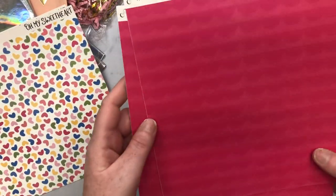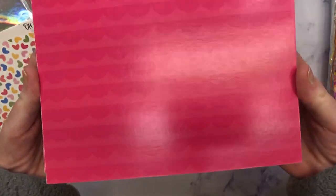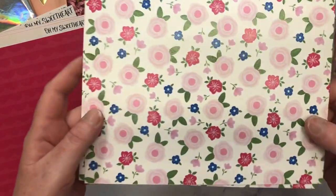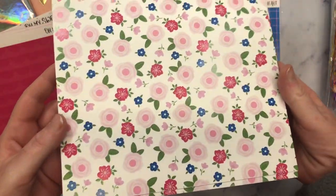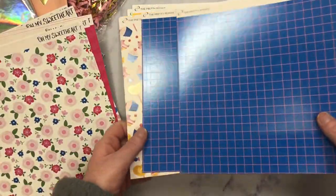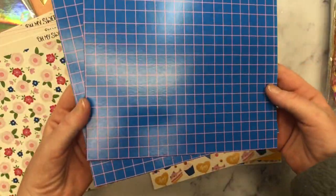Oh, this is pretty too. So then this one is like a really — it's kind of hard to see on camera, but it's a pink scallop. So pretty. And then look at this one, you guys. That floral design with that blue is everything. This is so beautiful. And I'm obsessed with this blue one right here. This is so pretty. I've really been digging blue lately.